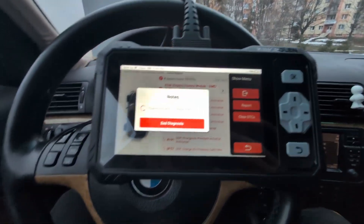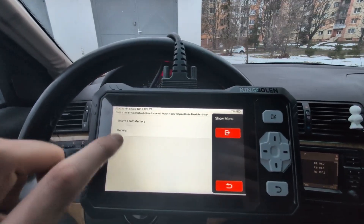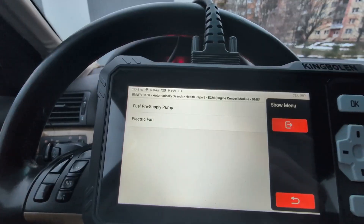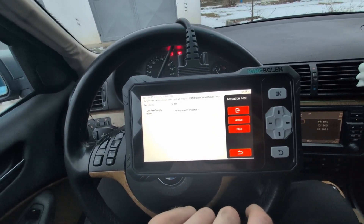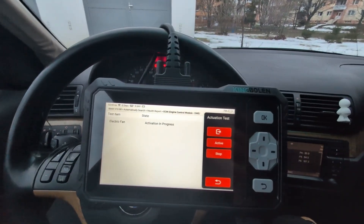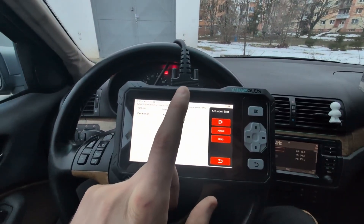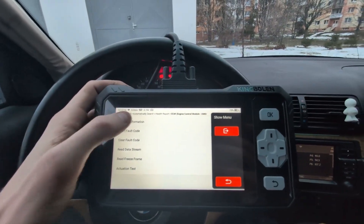Let's go inside a module to check if it's bidirectional — and yes, it is. This is a bidirectional scanner. You can use actuation tests, though how many tests are available depends on your car. For this E46 in the engine module there are only two tests: fuel pump activation and engine fan activation. I activated the engine fan and it turned on. I'll hit stop because I don't want to drain the low battery further.